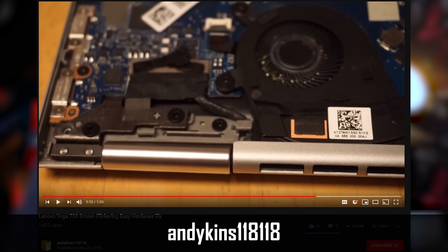There was someone in my comment section that mentioned a video by someone else — you can check the original video in the description below. He basically showed his experience with the Yoga 730 and how to fix the screen flickering issue.